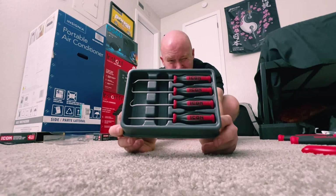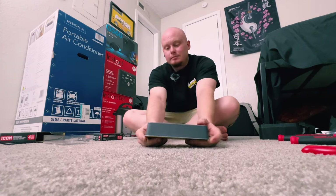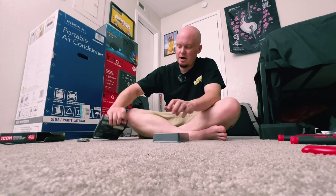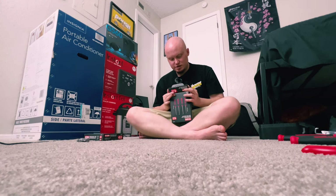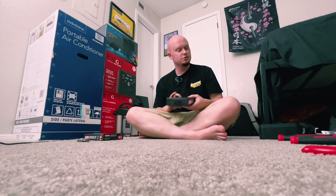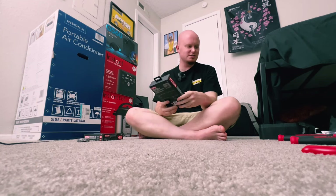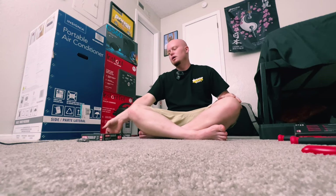I shoot in wide angle mode so it's probably not the best for showing off stuff like this, but you get the idea. That is the pick set — very nice. I'm excited to have these on standby whenever I need them. One more time: the Precision Soft Grip Pick and Hook Set from Icon. Lifetime warranty — if they ever go out on you, take it back and they will replace it for free.